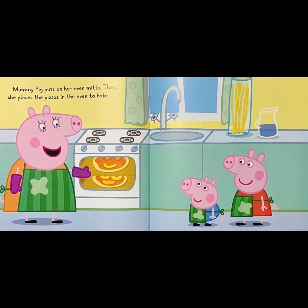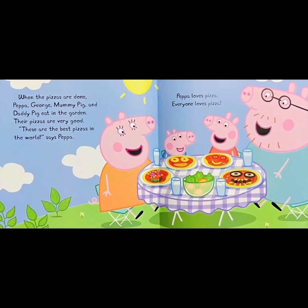Mommy Pig puts on her oven mitts. Then she places the pizzas in the oven to bake. When the pizzas are done, Peppa, George, Mommy Pig, and Daddy Pig eat in the garden. Their pizzas are very good. These are the best pizzas in the world! Says Peppa. Peppa loves pizza. Everyone loves pizza! The end.